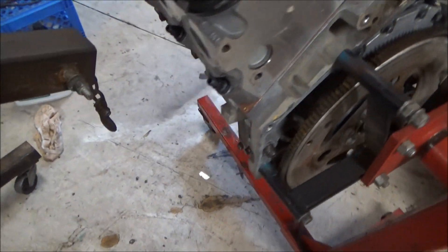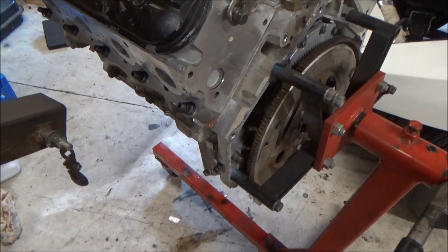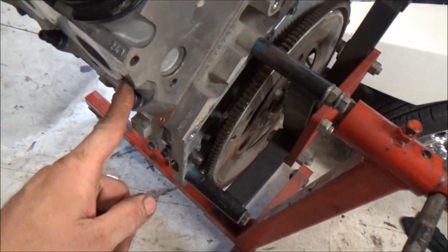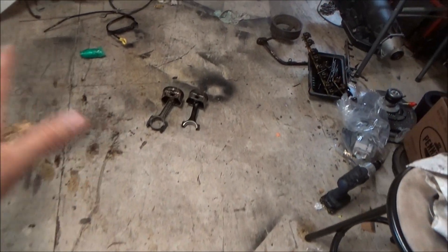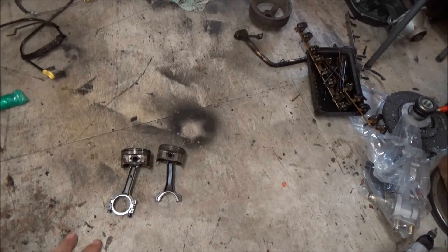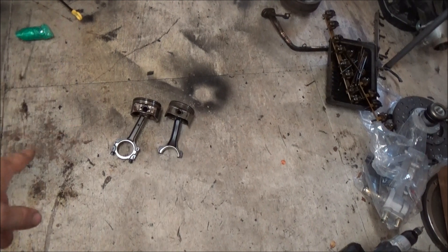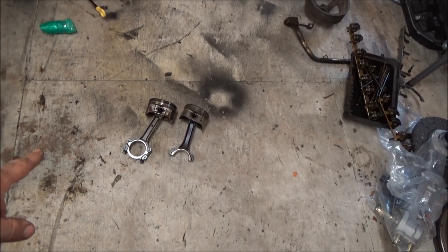A trick I use when I'm in the junkyard to see which one I have, if I don't know the year, is I'll look at these bolts and the bolts that hold on the exhaust manifold. When both locations are 10 millimeter, it's going to be the I-beam or LS1 style. There are different names — I call them I-beam and H-beam, but they're really LS1 style and LS2 style.